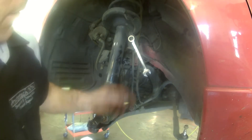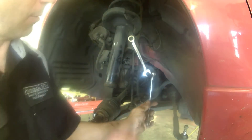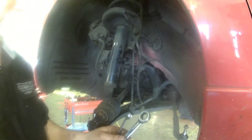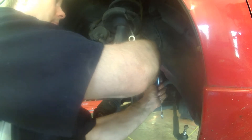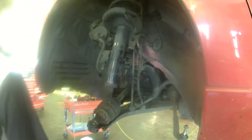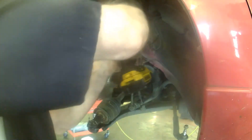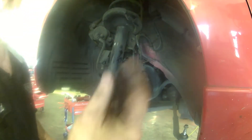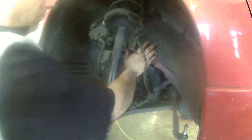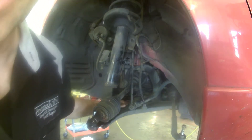Just removing the ABS wire from a little slot. Doubling up the power here. We'll just do the same for the bottom one as well.